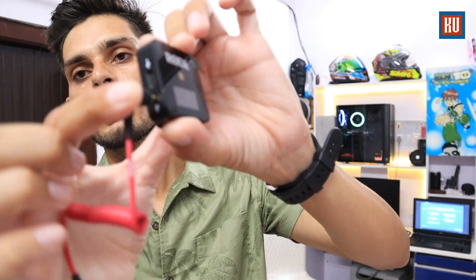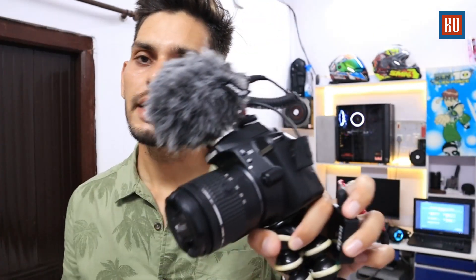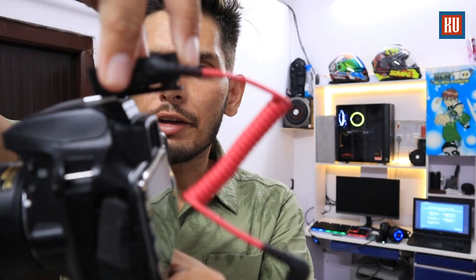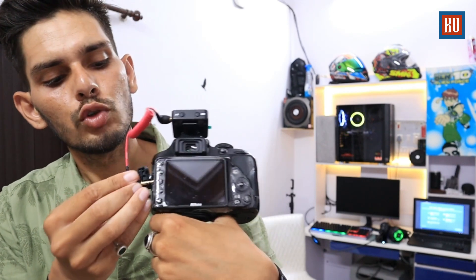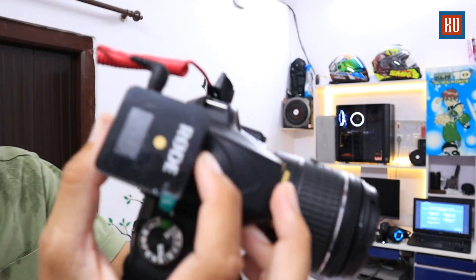The receiver has a 3.5mm slot — we insert the cable here. This is our DSLR which currently has a Boya mic on it — we will remove that. We mount the receiver on top of the DSLR flash shoe using the clip and insert the 3.5mm cable. Just turn on the switch and the setup is complete.